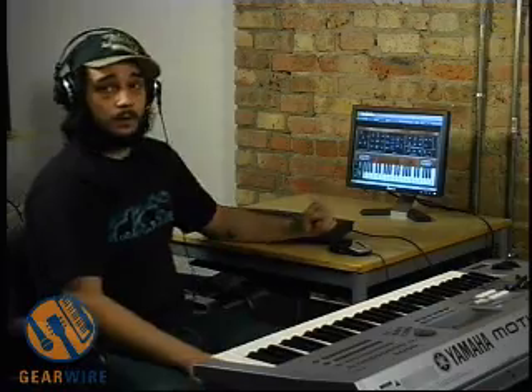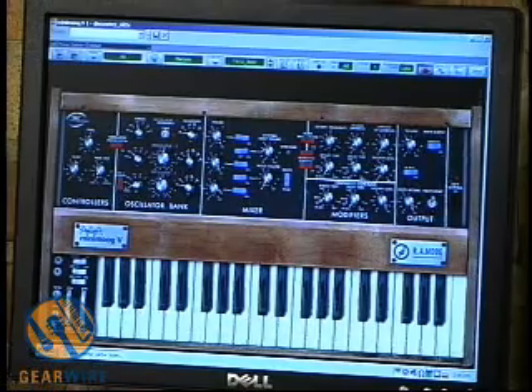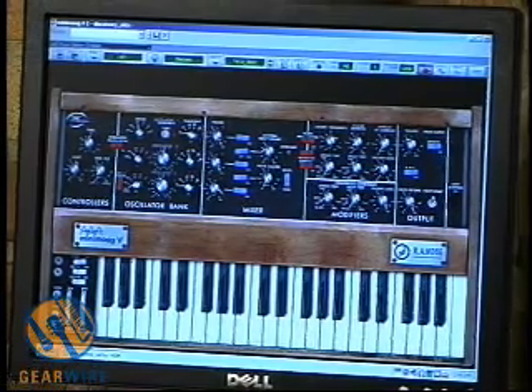So here is the Minimoog. We have it loaded up on our Dell Dimension computer, and it's running inside of Cakewalk, or Sonar 5.